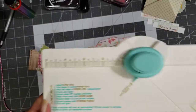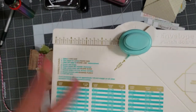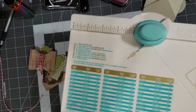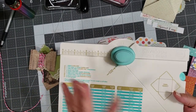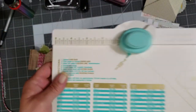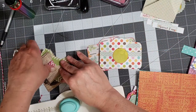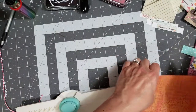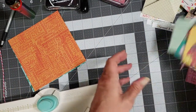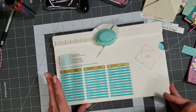I'm sure all of you have seen the envelope punch board. I've been saying I was going to do a video on it for a while and just haven't had time, but since I had it out today making embellishments, I thought let's just go ahead and do it. If you take a six-by-six sheet of paper, I love the envelope punch board because it gives you the measurements right on it.